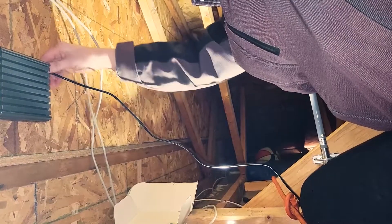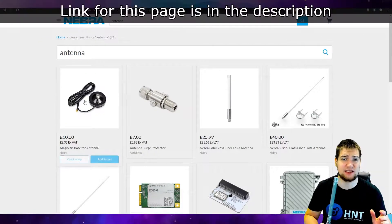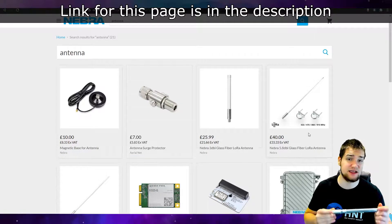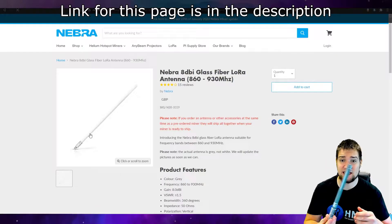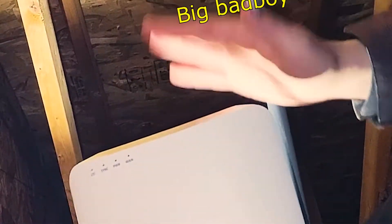Next we need to find a spot to bracket the 5G hotspot. Just so you know, Nebra has an awesome selection of supercharged antennas where you can upgrade your antenna. If you want to know more details about which dBi antenna you should get, definitely check out that video. Anyway, without further ado, let's carry on — we got this big boy here.